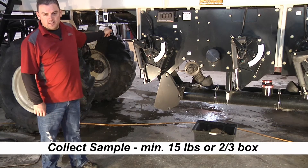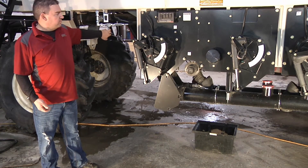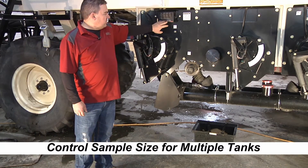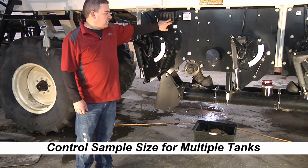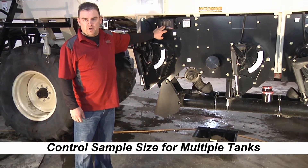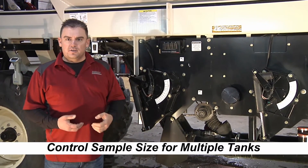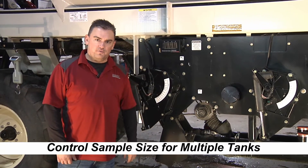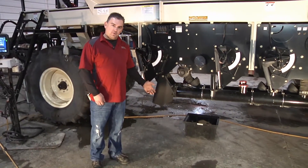Once we've got a good size sample in the bucket, turn the calibration motor off. If you're doing multiple tanks, instead of stopping every time a bucket gets full, you can turn the clutch off for each individual metering auger as they get full so you can continue the calibration to get all your buckets as full as possible for a more accurate calibration for the whole tank. Now we have our calibration sample set.